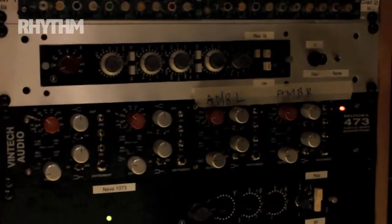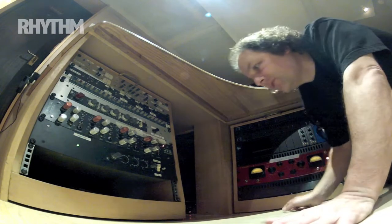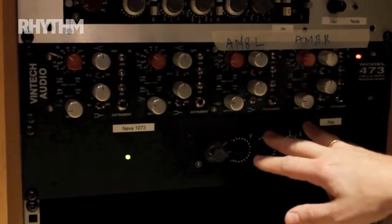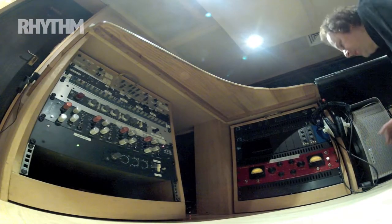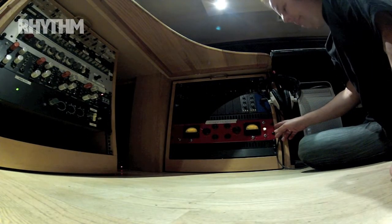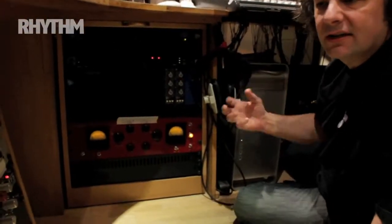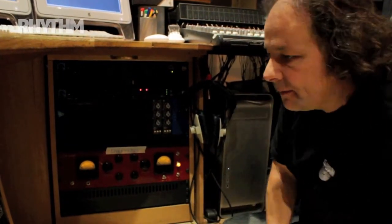I've got two ambient mics going through this Vintec 473, which is a 1073 copy — it's absolutely great. On those there's no EQ, just phantom power, no phase, no EQ — straight in and straight out on the overheads. I'm also using the DW Fern — Doug Fern has made an absolutely beautiful, very lush-sounding valve mic pre. This is what I put on the overheads and they're just straight in and out. I love those — they sound very natural and being a valve pre, you get a little bit of natural compression from the valves. No EQ at the preamp level.